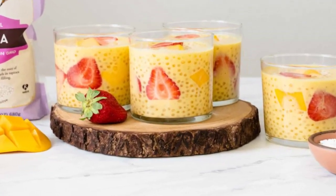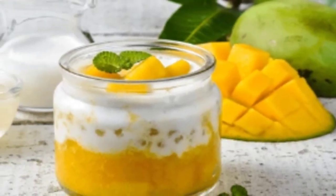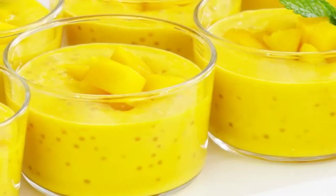Get ready to indulge in the creamy goodness of mango tapioca pudding. Here's a simple recipe to satisfy your sweet cravings.